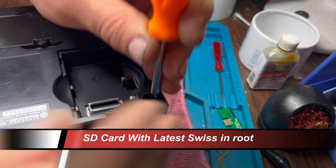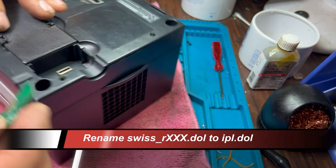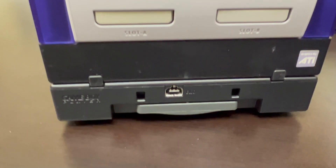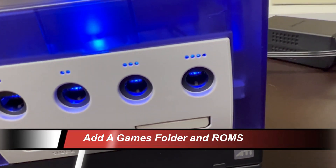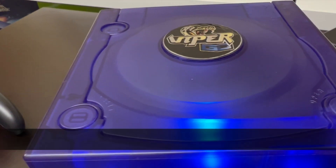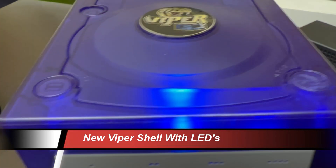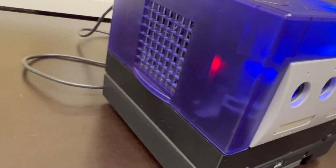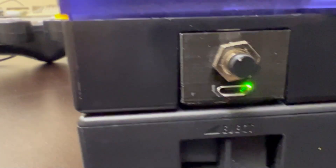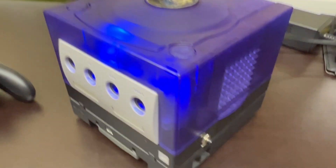Load up your SD card with the latest version of Swiss at the root. Rename the file — change the part that says 'Swiss_R_XXX' (the download number) to 'IPL.dol'. Then add a games folder and put your ROMs in there — you're pretty much ready to go. I've also added files for the GameCube loader so I have a diskless option to load GameCube games. I can now update the mod externally without stripping or moving anything, which I'm really pleased with.